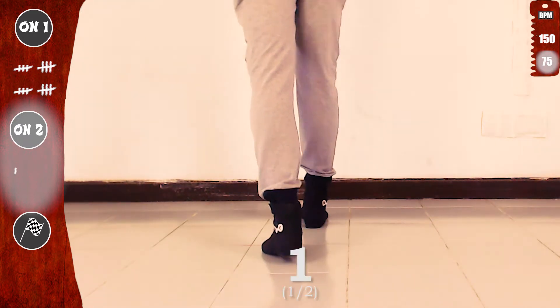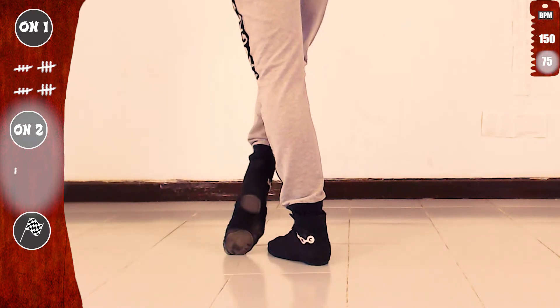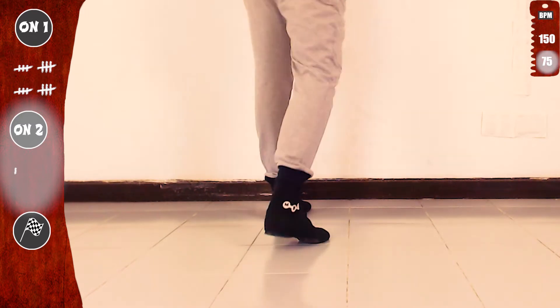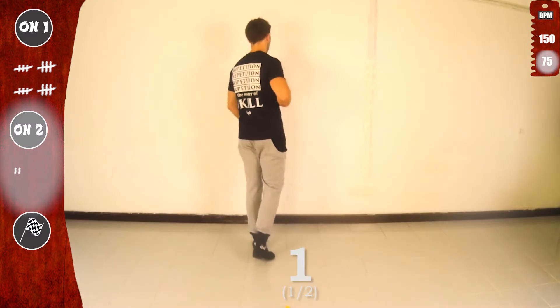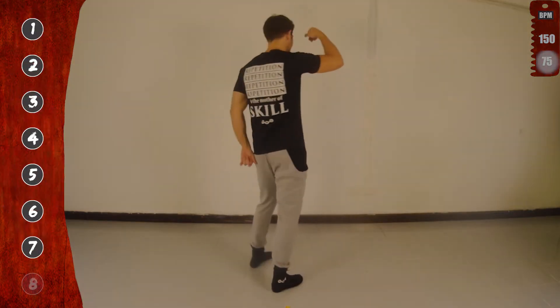Let's go again. One, two, three, four, five, six, seven. Now with the left. One, two, three, four, five, six, seven. Basic. And notice again that we don't use the eight count. Last time slow.